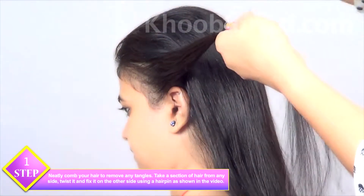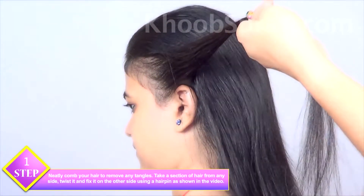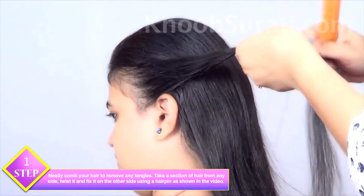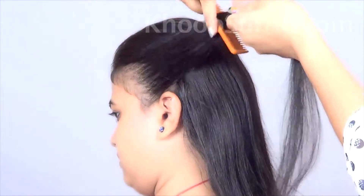Now your hair is smooth. We'll be working on this smooth hair. Take a section of hair from any side and twist it with the help of your fingers.